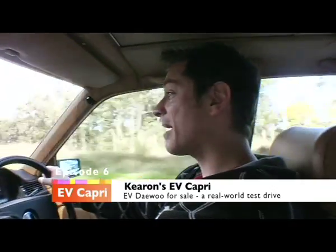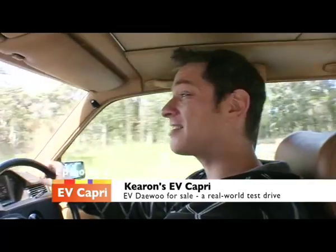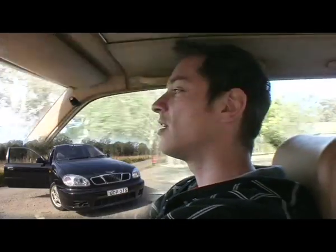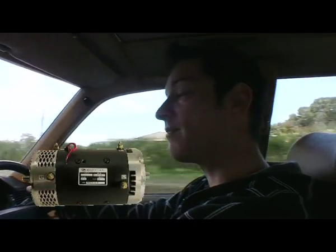We're back in the car today, heading back out to Les's because he's got a little part for my brake system. While we're out there, he's going to let us take a drive in the Daewoo - that's the black car from episode one. It's a 15-battery 12-volt lead acid conversion running an 8-inch Advanced DC motor.